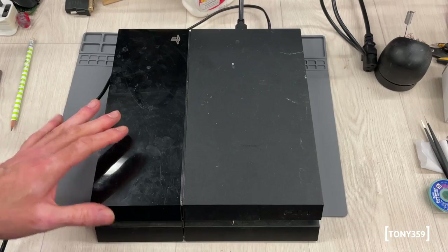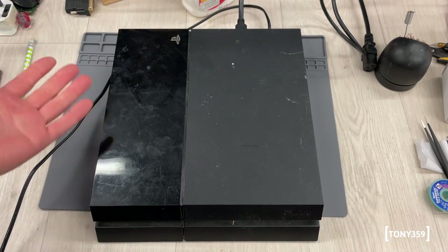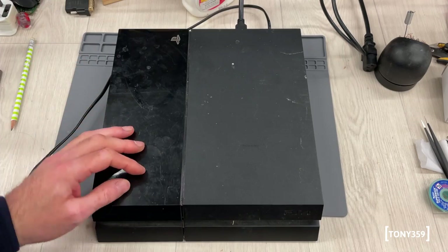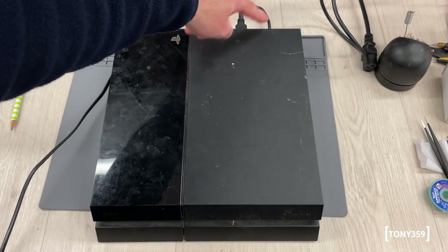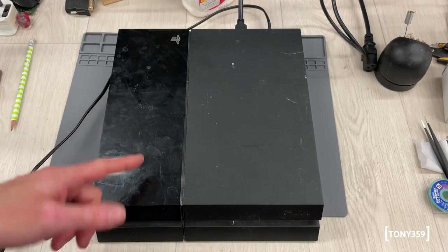I'm told this PlayStation 4 is working, it's just overheating. So it could be an easy thing, or maybe that's what they told me to sell it to me. I've got power connected, HDMI cable - let's try and power it up and see if it works.